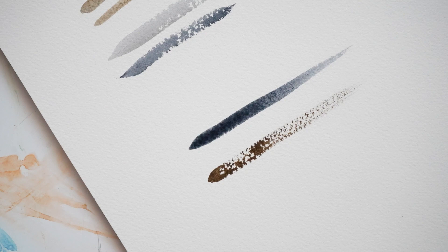Also, the type of paper you're using can affect the texture of your marks as well. Cold press and rough paper are going to create more texture, opposed to smooth hot press.